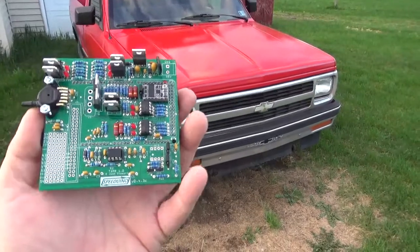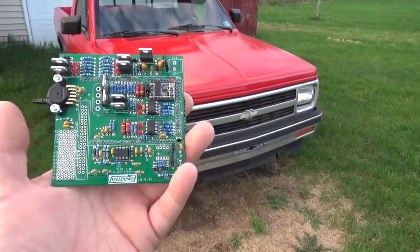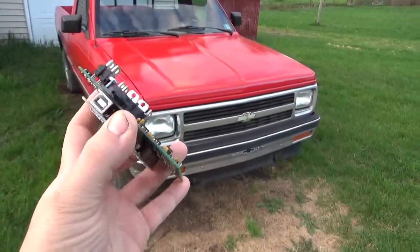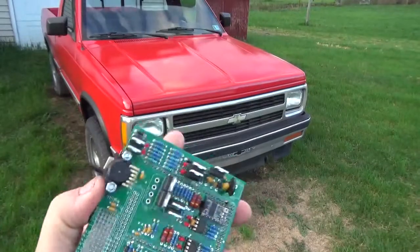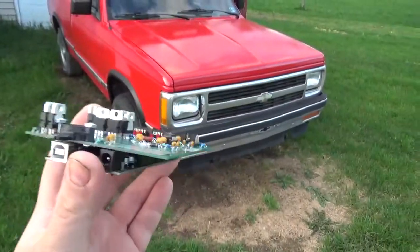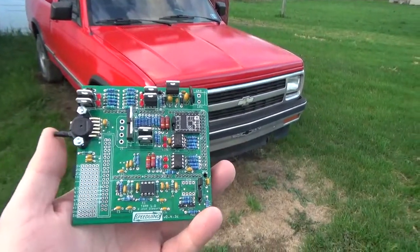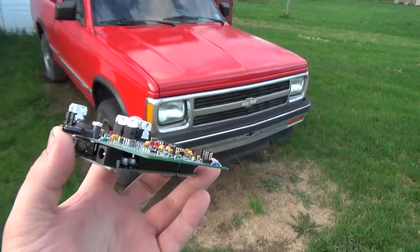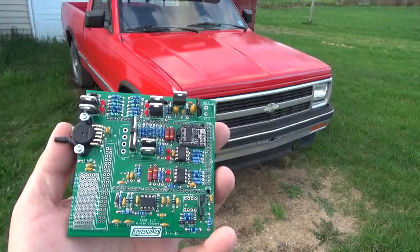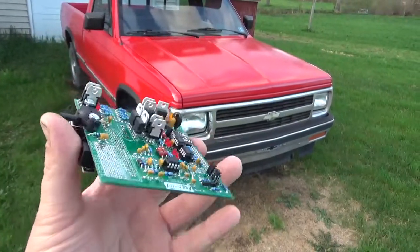Idle control is not available on a Micro Squirt. You can't get two stages of nitrous control on a Micro Squirt. It's also got launch control and flat shift, which flat shift is going to be used anyway. The plan is I'm looking at good automotive-grade connectors for these units. I found one that I think I'm going to go with, and I still have to get it in a box.